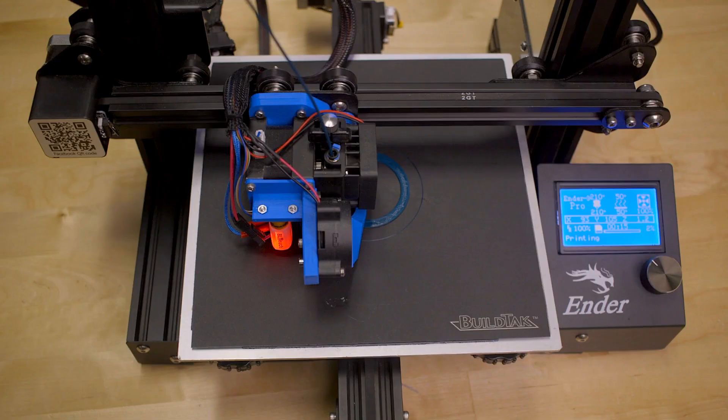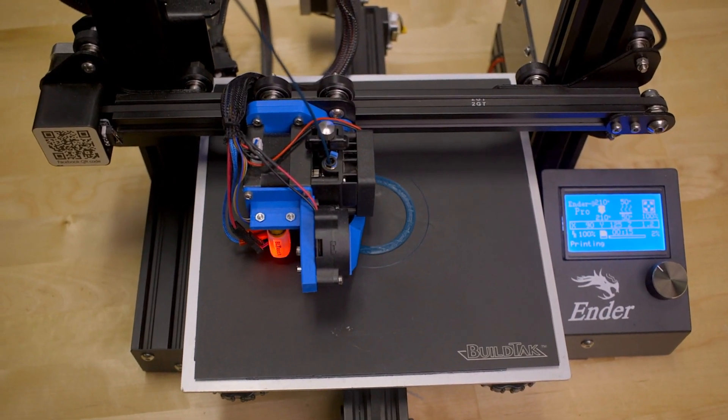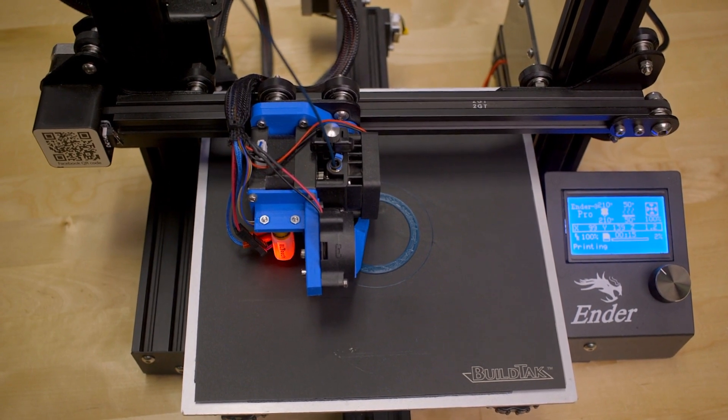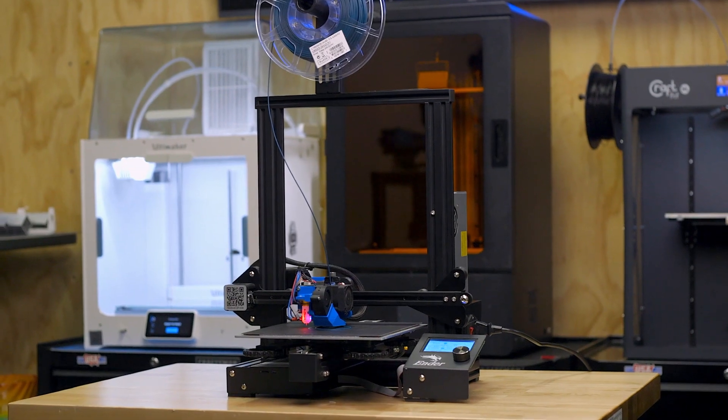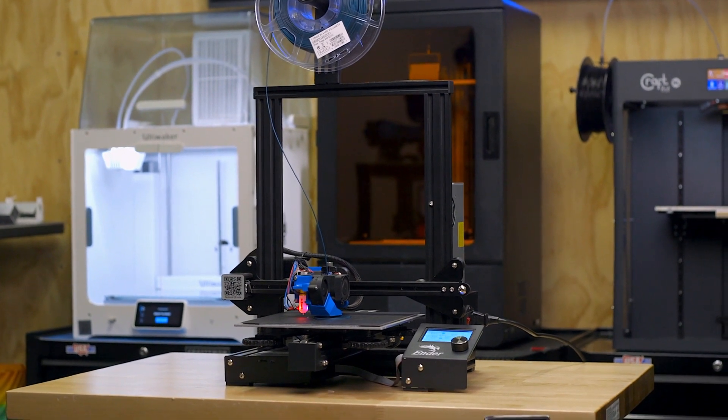Creality has firmly established themselves as being a hobbyist and tinker-friendly 3D printer manufacturer. More than likely, most hobbyists will have gotten their start in 3D printing with an Ender-3, a sub-$200 3D printer that's capable enough for anyone looking to dip their toe into the 3D printing waters without significant investment. As part of that, the Ender-3 does not have any bells or whistles. You won't find dual-drive extruder gears or an all-metal hotend — instead, components are essentially just enough to be a functional 3D printer.